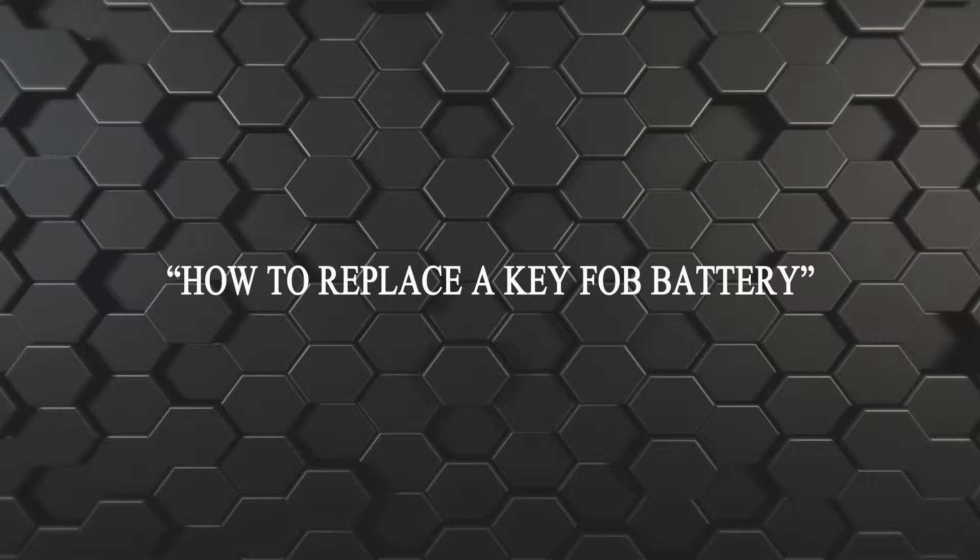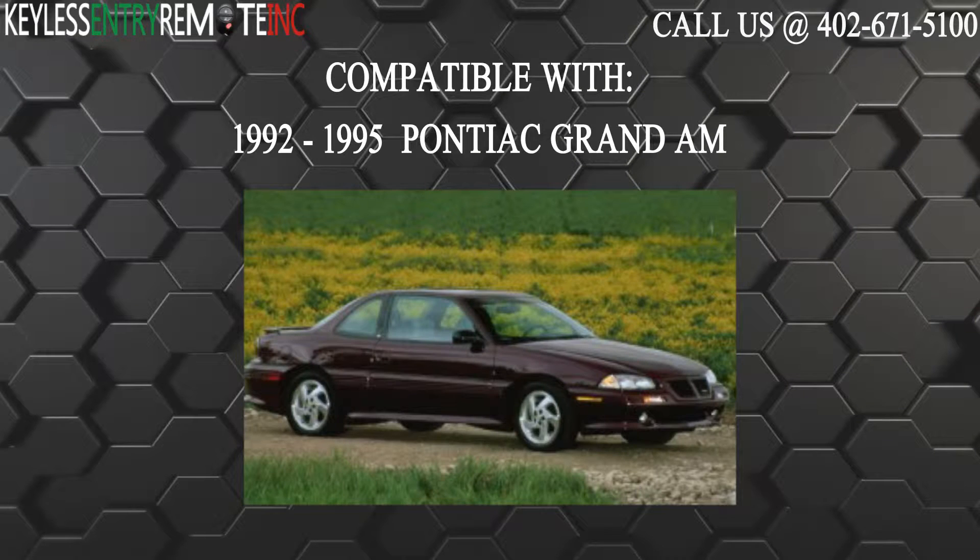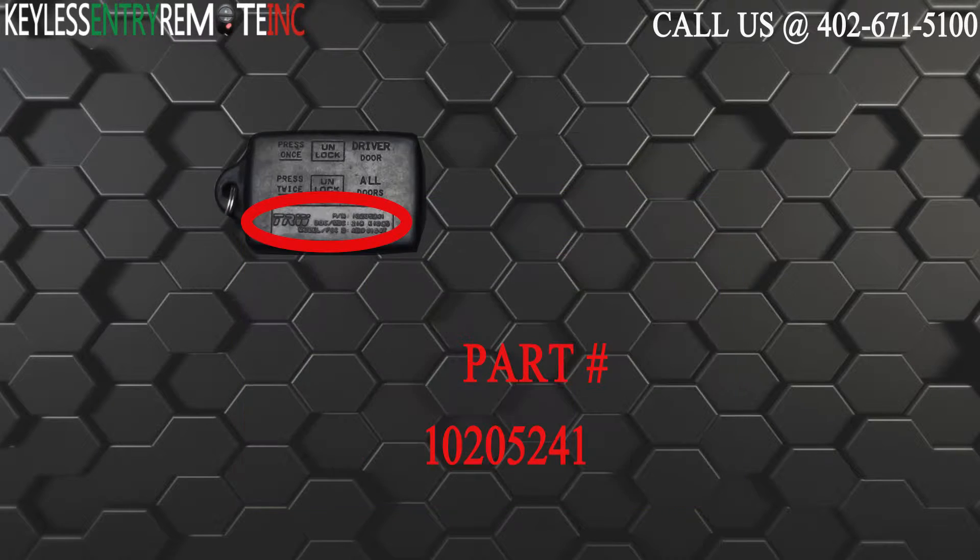Hi, today from Keyless Entry Remote I'm going to show you how to replace a key fob battery. The key fob I'm showing you today is compatible with the 1992 through 1995 Pontiac Grand Am. The part number for this key fob is 10205241.